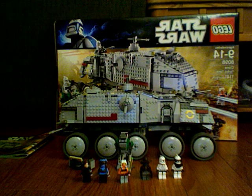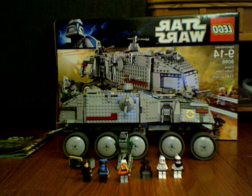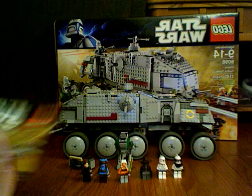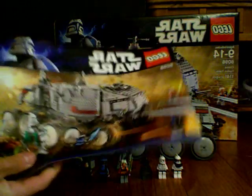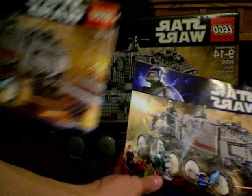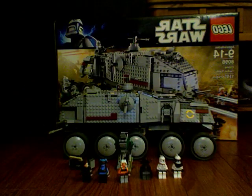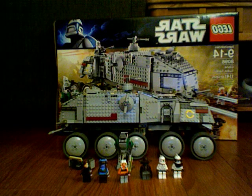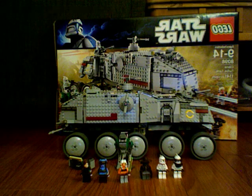First things first, the instructions. It's actually two booklets — there's the first one, and the second is actually two of them. Pretty fun build, kind of hard with a lot of Technic, and the wheels were a lot of repetition — not as fun — but pretty good set.